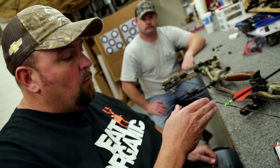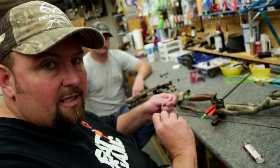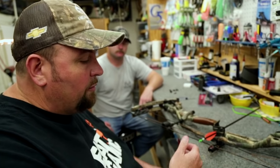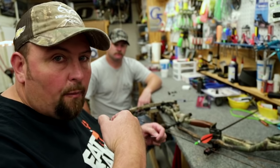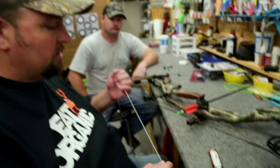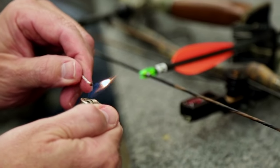When setting up a bow, having this nocking point gives you a solid place so that when you're adjusting the D-loop for peep rotation, you're not turning the knocks. Also, if you need to change the loop length for anchor point, you can do so without changing the tune because you have those soft knocks to represent the nocking point.